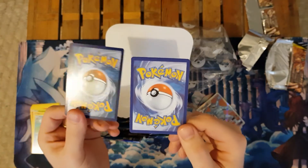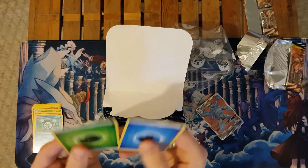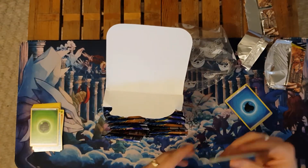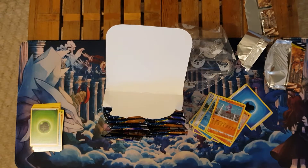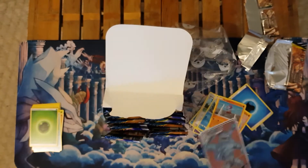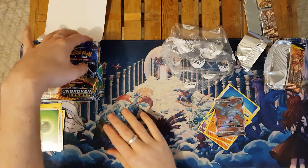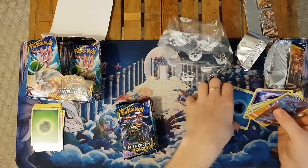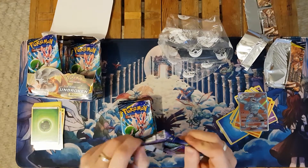Comparing the backs of the cards — left hand is the official one, right hand is the knockoff. At face value they look pretty close, and the energy cards are not bad. Most of the cards in the pack were from Unbroken Bonds, which was surprising, but the chase card — the full art Machamp GX — is not even from a recent set. Let's jump into some of these packs and see whether we can get any chase cards from the Unbroken Bonds set.